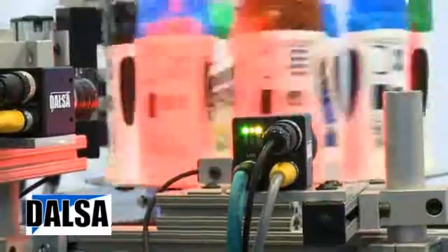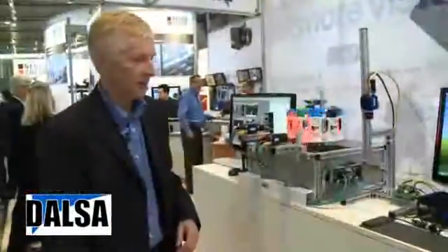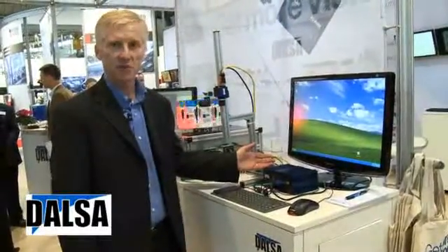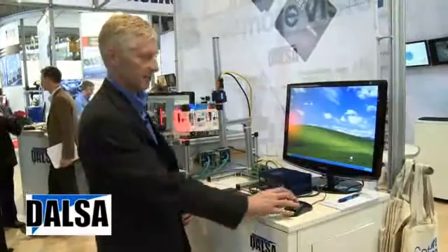What I'm going to do is walk through the simple steps required to set up a solution. Since the software is directly installed on the camera, all you have to do is interface it through a web browser. What I have here is an industrial computer that I'm going to launch a standard web browser and connect to the camera.